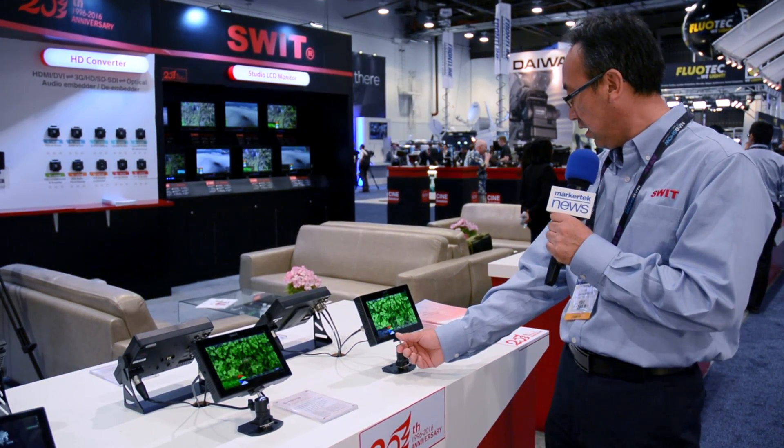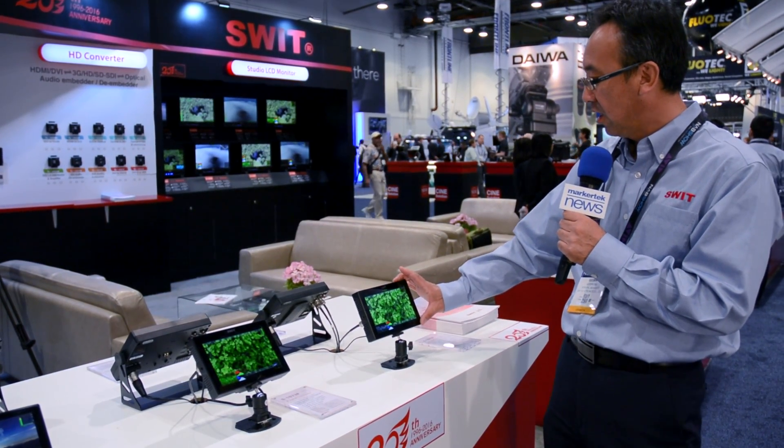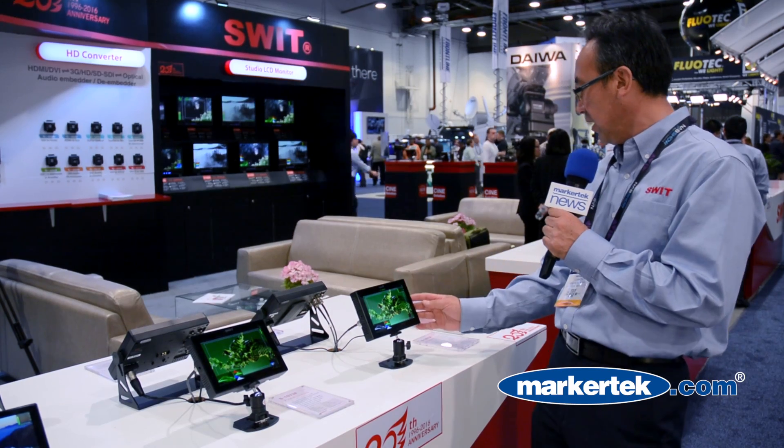histogram, and we can set up different function keys on the top here. We have 4 keys here and the menu is on the side.